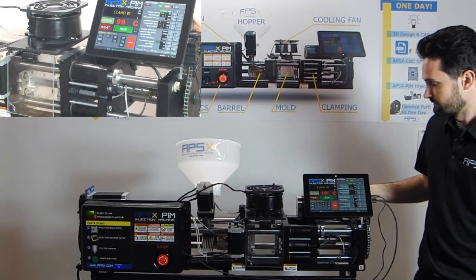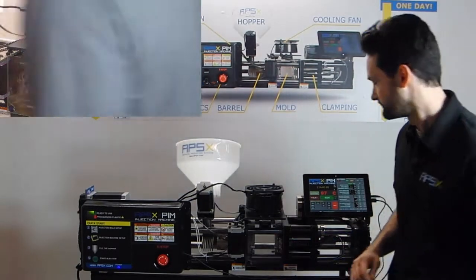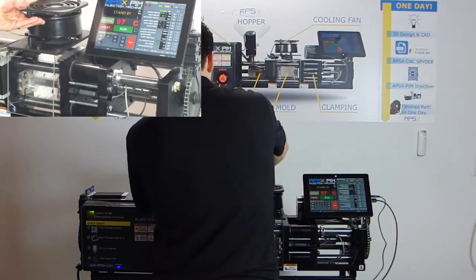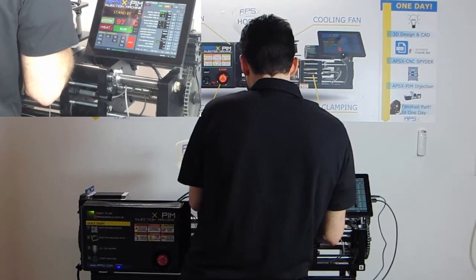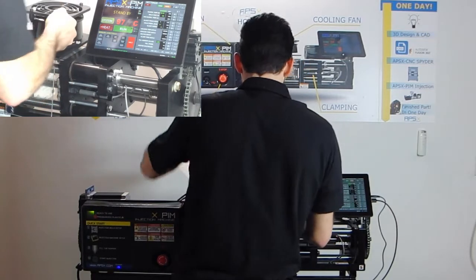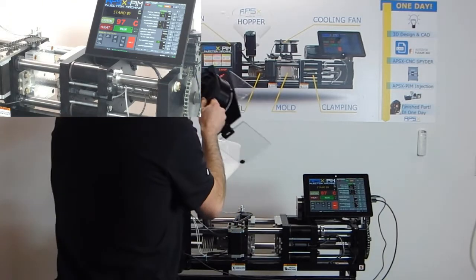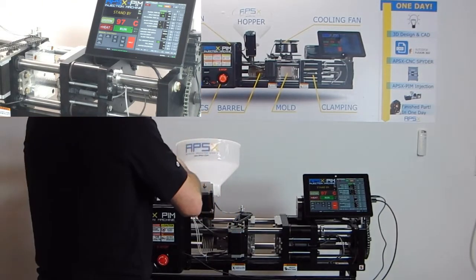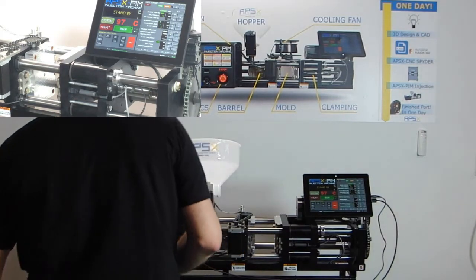That green light indicates that all the motors are engaged. Now we're taking off the fan assembly cover — it's just two nuts. Set those aside.